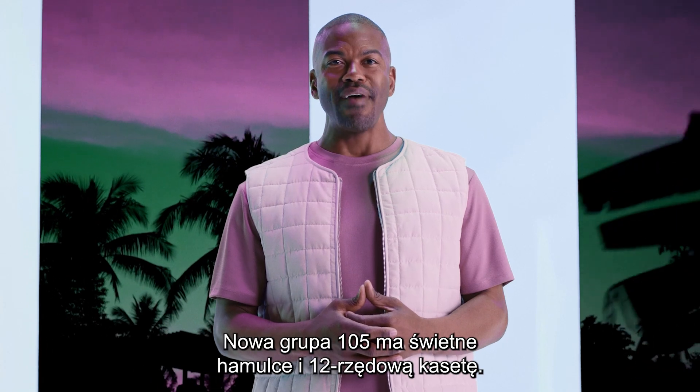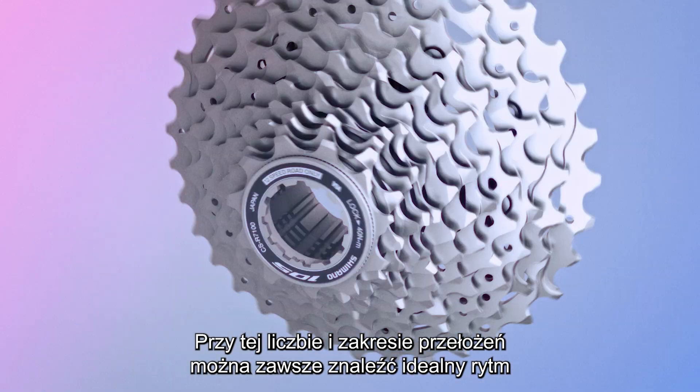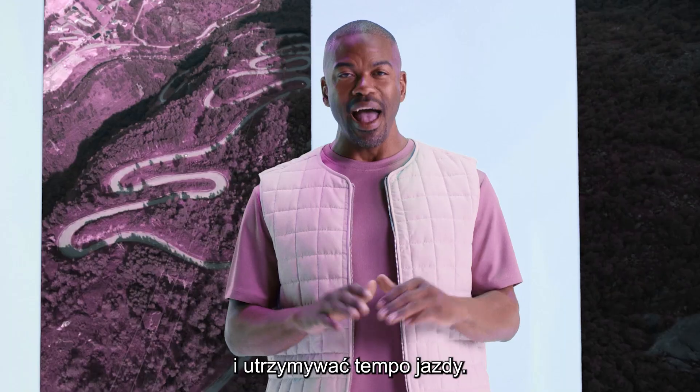The new 105 has great brake control and a cassette with 12 gears. With this amount of gears and range, you'll always find a perfect rhythm and stay in the flow.